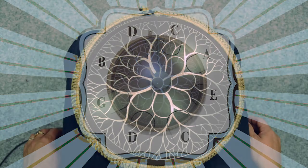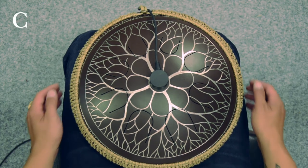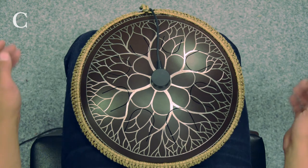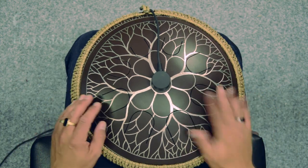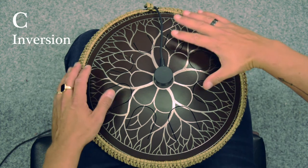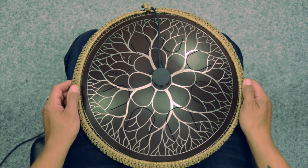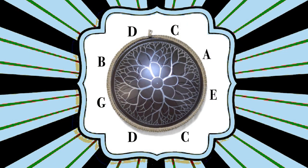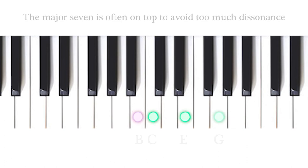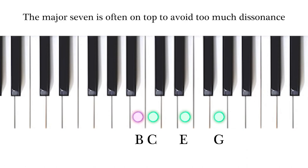They sound like this on the drum. If we want to colour the C, we can add the major 7. The major 7 means that we add the big 7 in the scale of C major to the chord. If we look at the piano, we have the C, and one half step behind the C we find the B. This is the major 7 of the chord. It sounds like this.